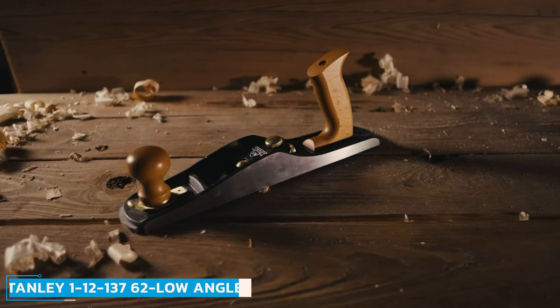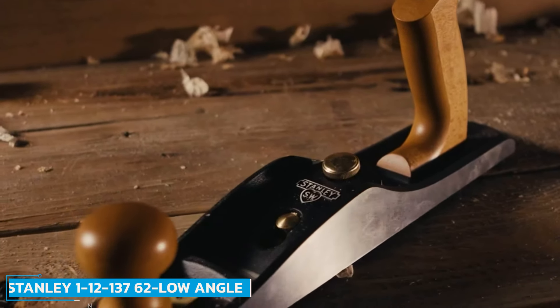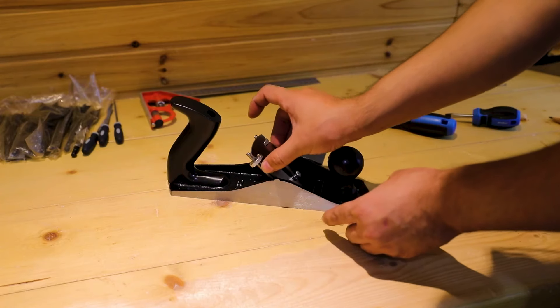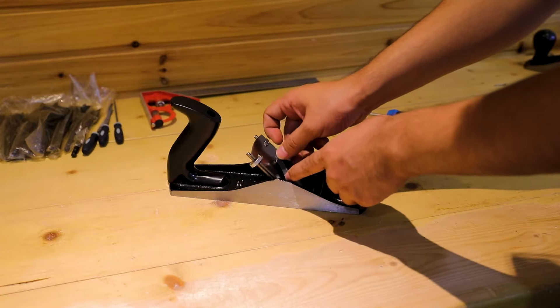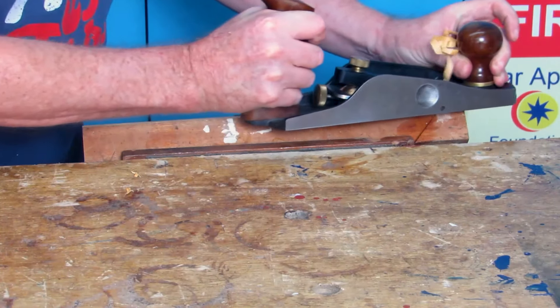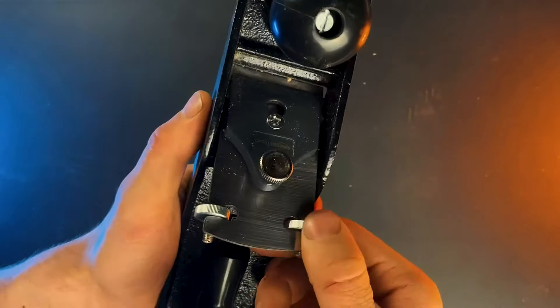Number 6: Stanley 1-12-137 62 Low Angle Sweetheart Jack Plane. The Stanley 1-12-137 62 Low Angle Sweetheart Jack Plane is typically more significant than a standard bench plane, measuring 15-4/5 inches long and 6-7/10 inches wide. It's made from iron castings, weighs a beefy 6-plus pounds, and features two handles for controlled planing.